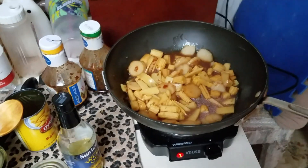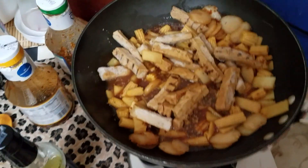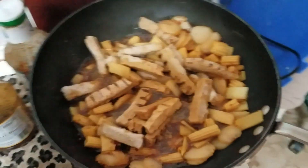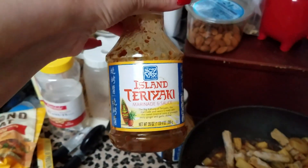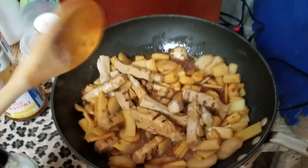Now I'm just going to let it simmer for a while and let the veggies cook, then I'll throw in the Beyond Meat. Now I've put in the Beyond Meat and this is what it looks like — they taste amazing, especially when they're marinated in the teriyaki sauce.